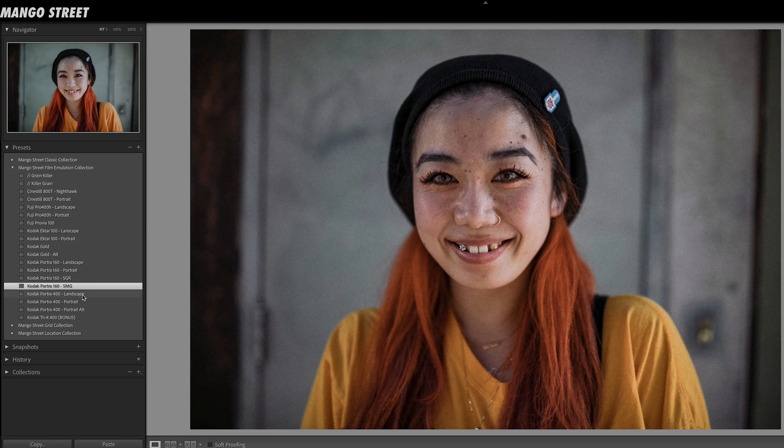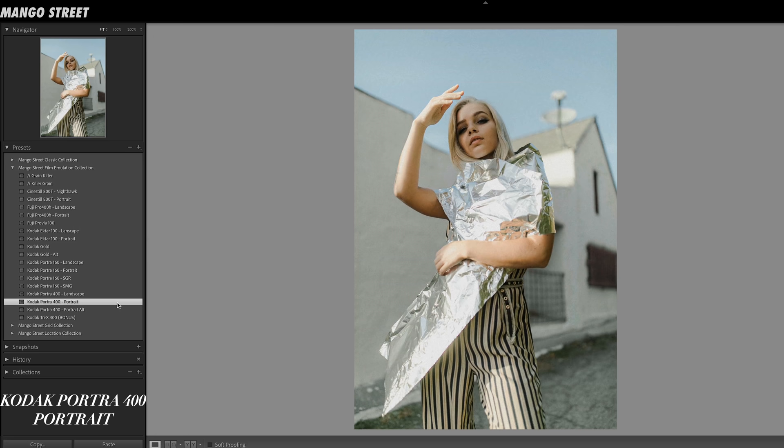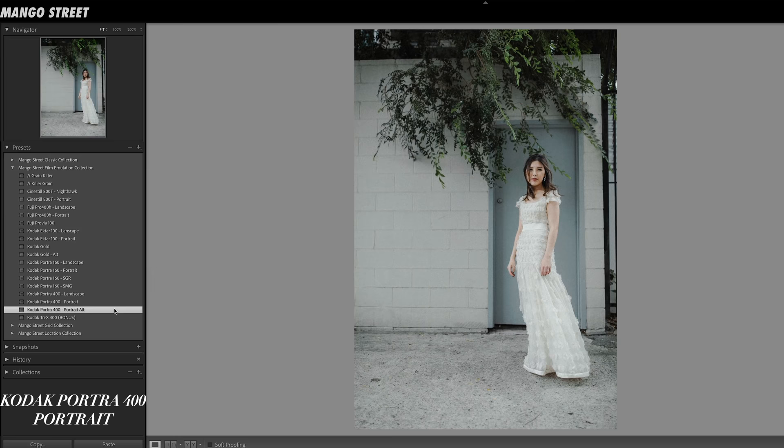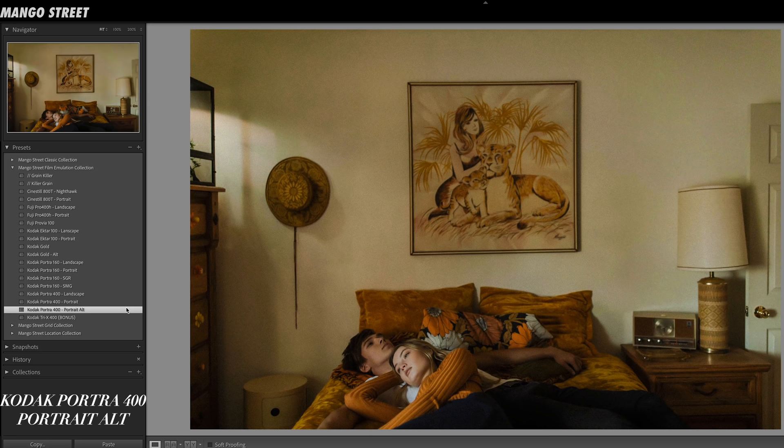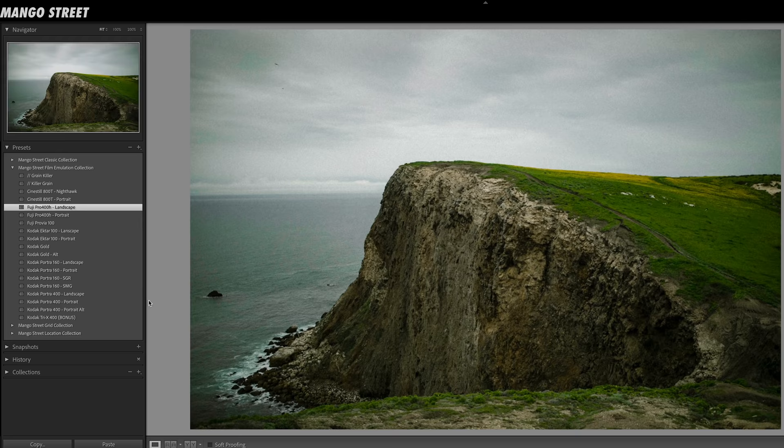Portra 400 has some of the same qualities as the 160, but we crafted it to have a little more brightness and punch. The Portra 400 preset is super clean with warmth in the mid-tones. The Portrait Alt preset brings in a little magenta into the mid-tones, a little more saturation in the greens, and more richness in the shadows, so it ends up looking a touch moodier. Then we have the landscape version, which favors blues more than the portraits.